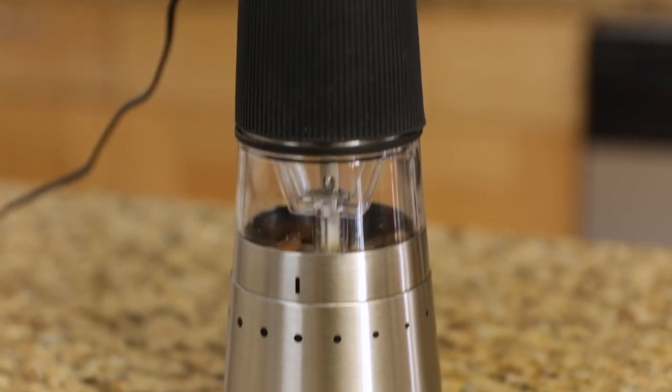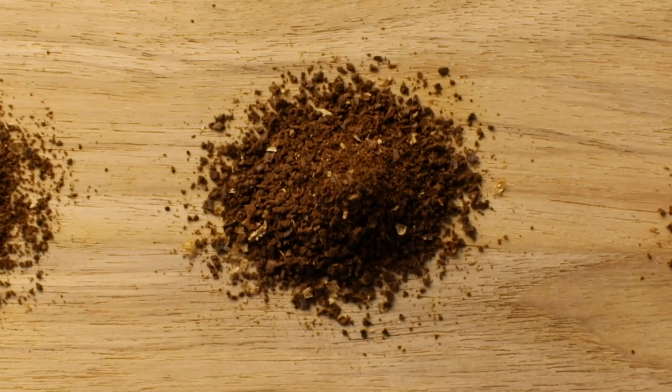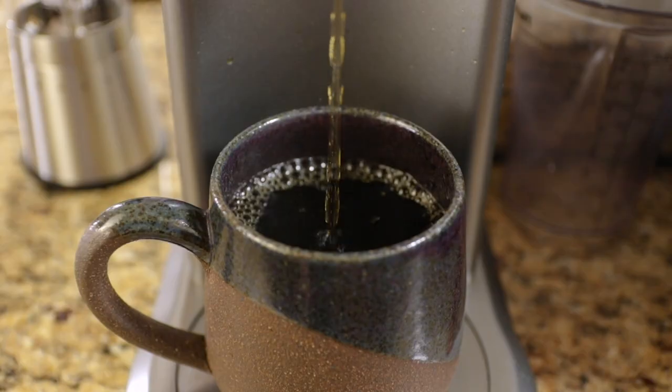So is the Brim Burr Grinder worth it? If you're looking to genuinely improve the quality of your coffee, this Brim Grinder makes that happen at a great price point. At first I was apprehensive because of the price, but it really has improved my coffee, I enjoy using it, and I like the way it looks. So well done Brim.